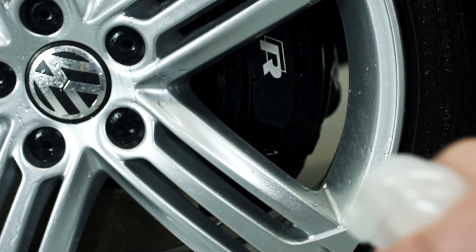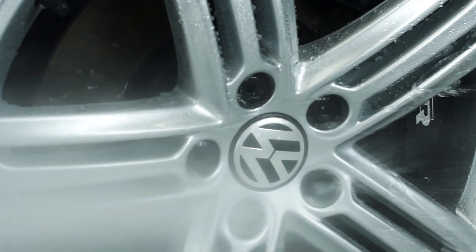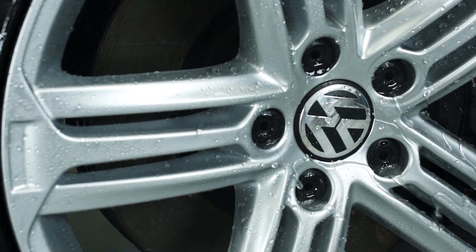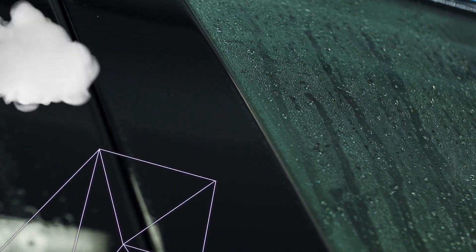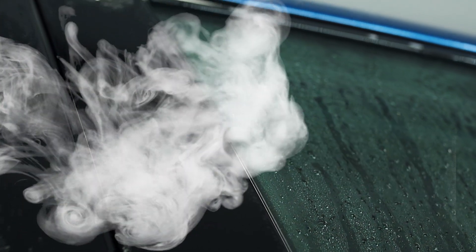It will add great gloss and makes the wheels easy to clean and easy to dry. GYEON WetCoat can be used on coated and non-coated cars, therefore it's a great product to use as a coating maintenance.